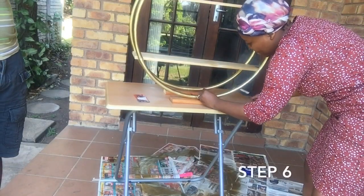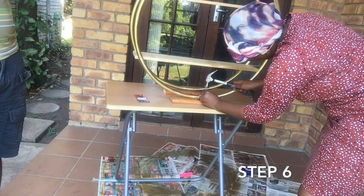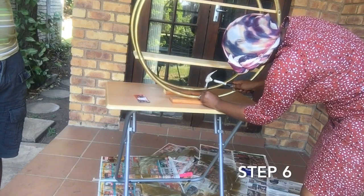Step six: nail the stand into place. You do not want your decor display stand rolling around the house.